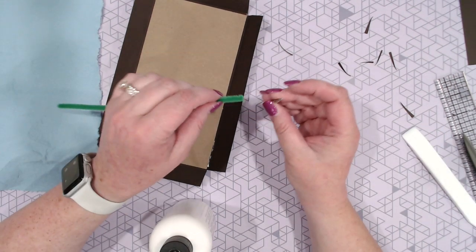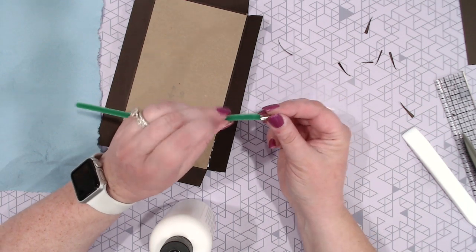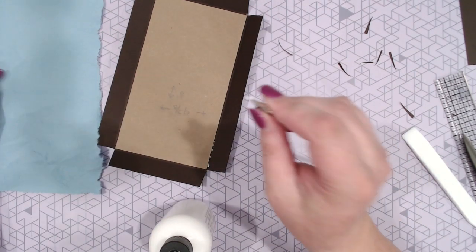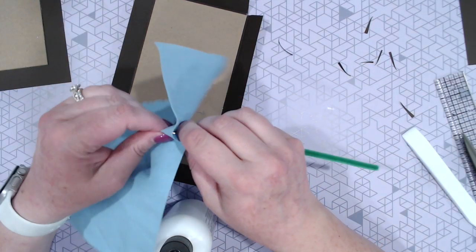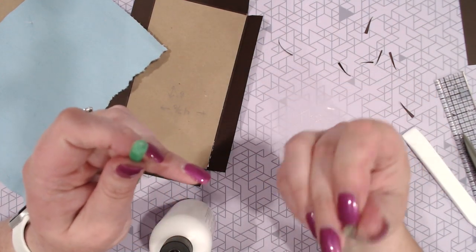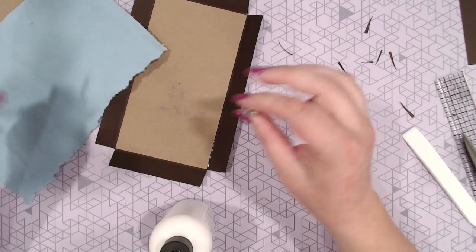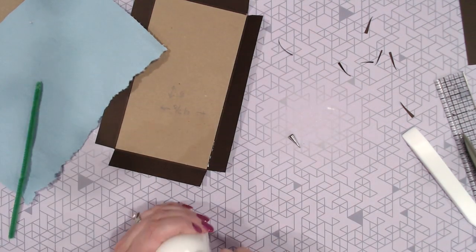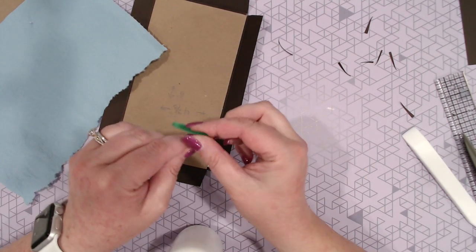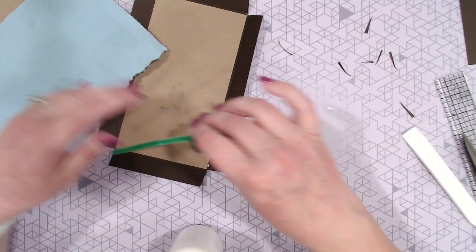To clean these out — and Tammy actually showed this on live the other night — all I've got is a pipe cleaner. I'm going to come up in here, twist it around, and it's going to push all of that dry glue out of the end of that little tiny metal tip and pull all that gunk out of the inside, and now the inside of that's clean. It's just amazing. For the bigger tip, you just fold it in half and do the exact same thing.